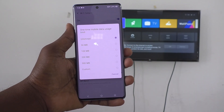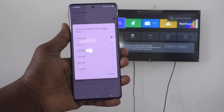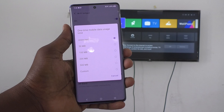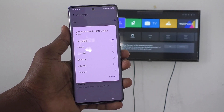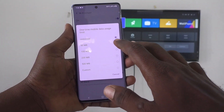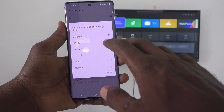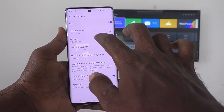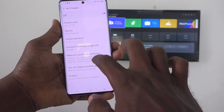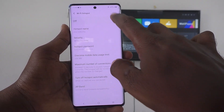Here you can set the Wi-Fi Hotspot Mobile Tether Sharing Limit. If you select Unlimited, then more devices can be connected to your phone and unlimited tether can be shared. You can also set a particular tether to be shared — for example, 200 MB — or you can set a Custom Limit.